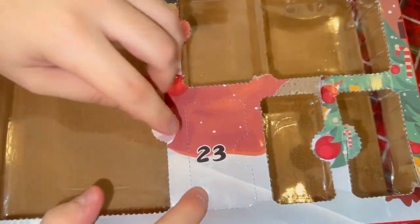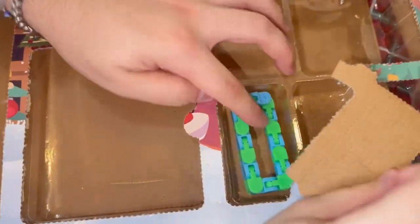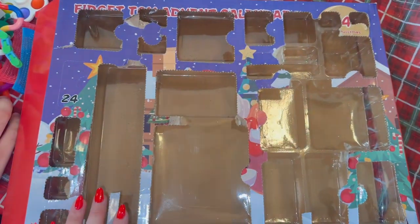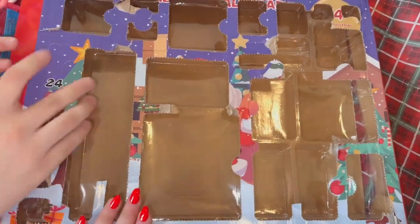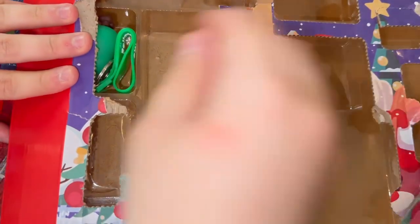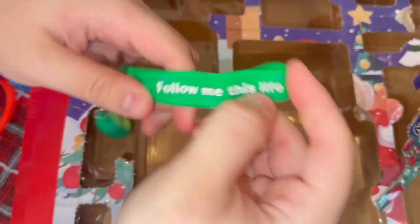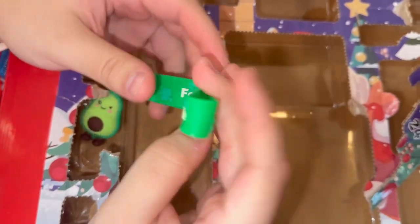Day twenty-three — we're getting smashed up already. Oh wow, I haven't seen one of those in so long! This advent calendar has been super fun and it's gone in a minute. Day twenty-four — ripping it open! Is that another keychain? We got an avocado! What does it say? 'Follow me. This life.'